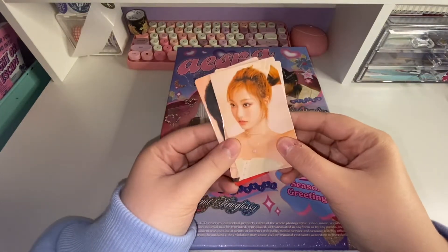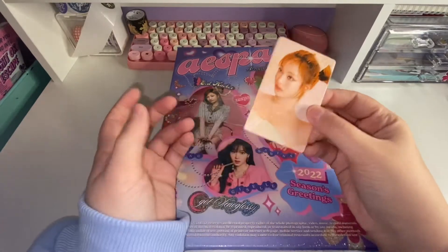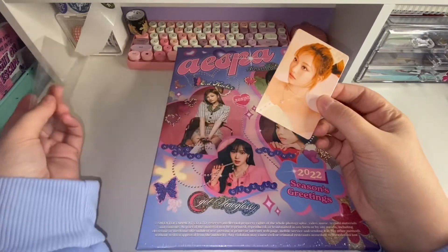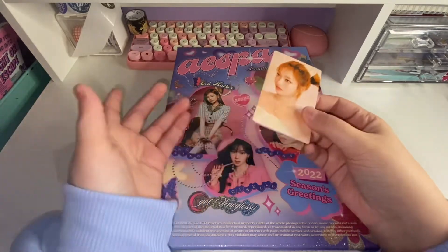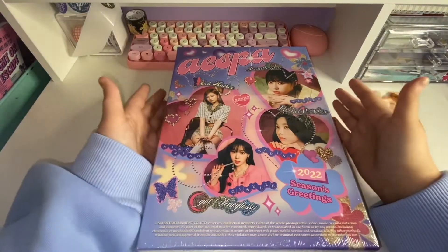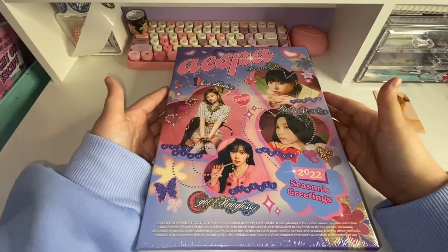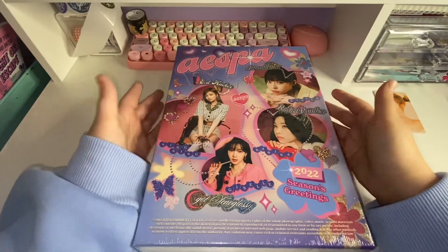My sister's bias is Ning Ning and my friend's bias is Karina, so I don't know if I will keep everything or sell some of it. If you watched my boys' unboxing, this box is about the same size — my hand is kind of small compared to it.